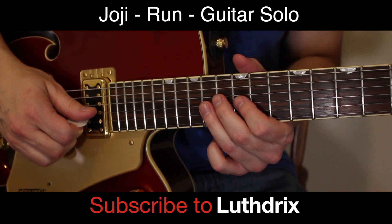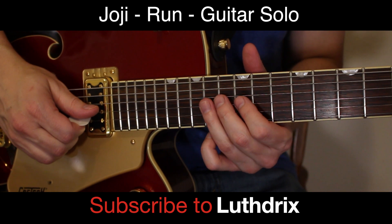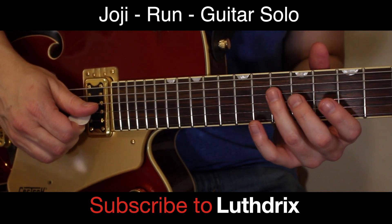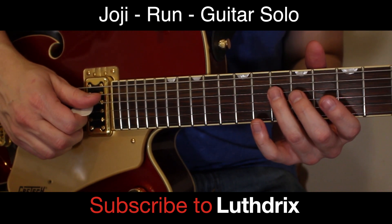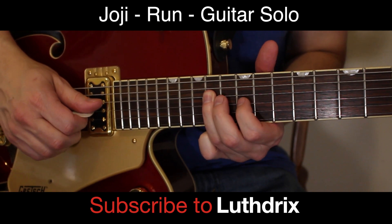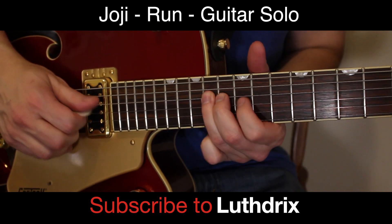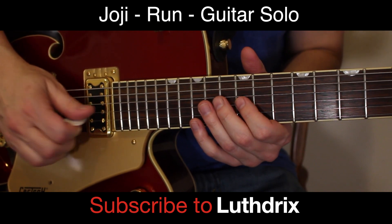Now we're going to do this little slide-up thing into the next bend. Your ring finger can kind of slide in from anywhere — just slide ring finger up the D string to 14th fret. And then index finger, 12th fret of G. So here's what we've got so far.